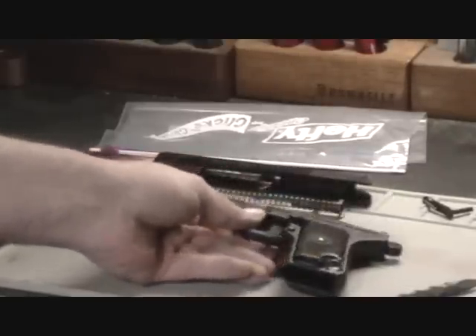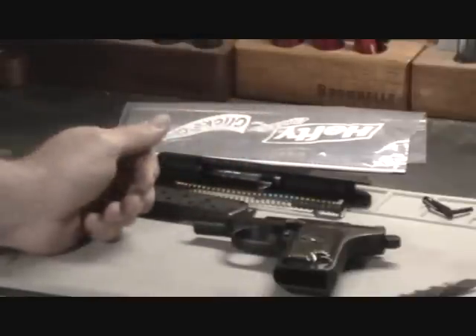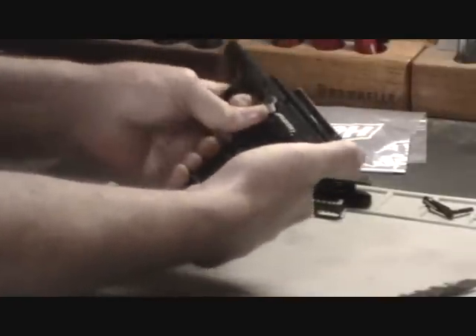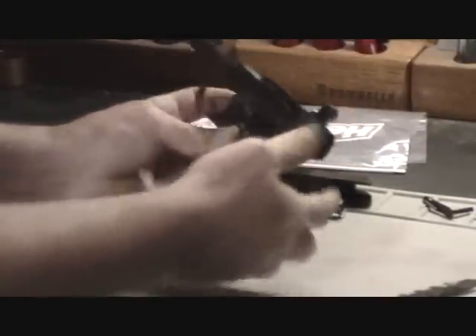Getting started, do a basic field strip on the handgun, remove the slide assembly — you don't need to break it all down. Make sure everything's unloaded. Get to this point here, then decock the hammer and take all the pressure off of the mainspring.